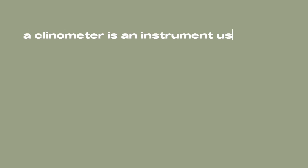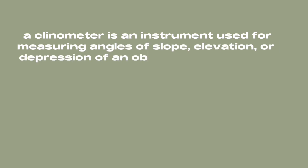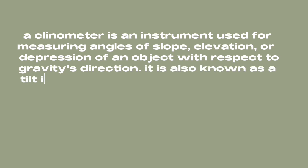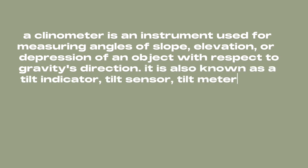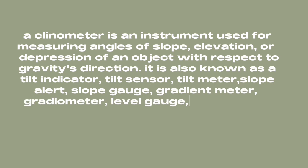A clinometer is an instrument used for measuring angles of slope, elevation, or depression of an object with respect to gravity's direction. It is also known as a tilt indicator, tilt sensor, tilt meter, slope alert, slope gauge, gradient meter, gradiometer, level gauge, level meter, declinometer, and pitch and roll indicator.